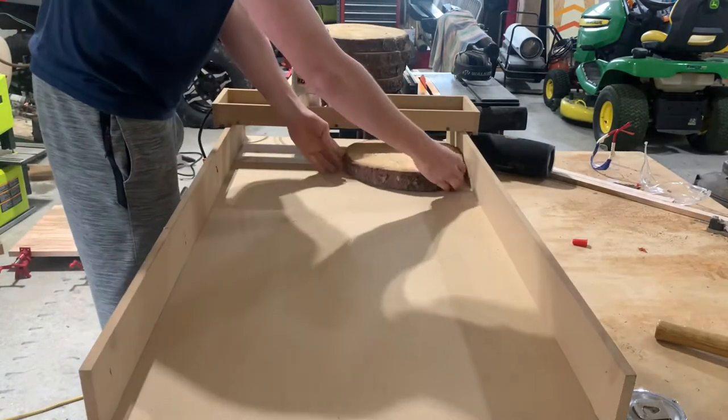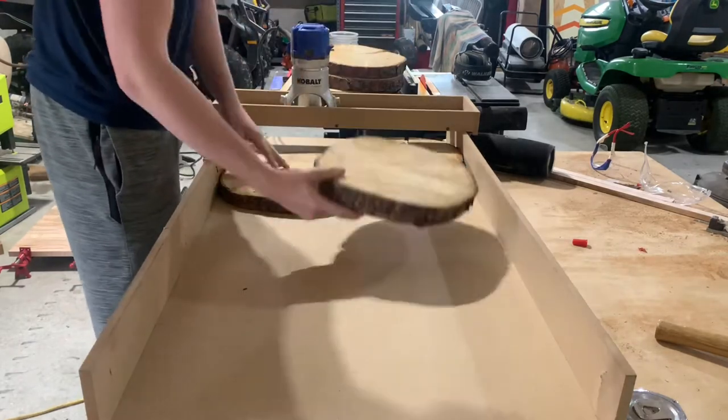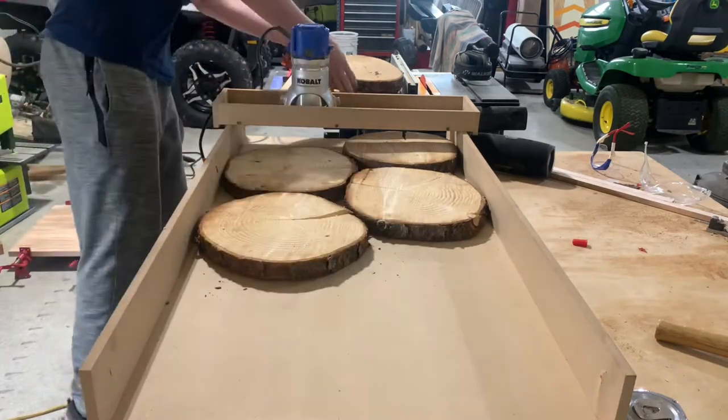Now I'm laying these all out and trying to figure out a way I can fit all six of them on my router sled to try to do them all at once, to save some time and get them all to the exact same thickness.